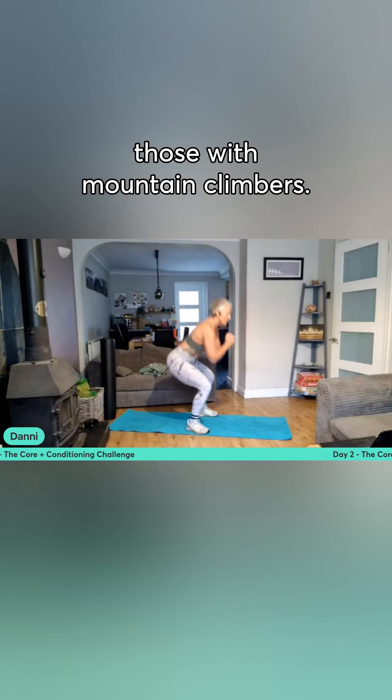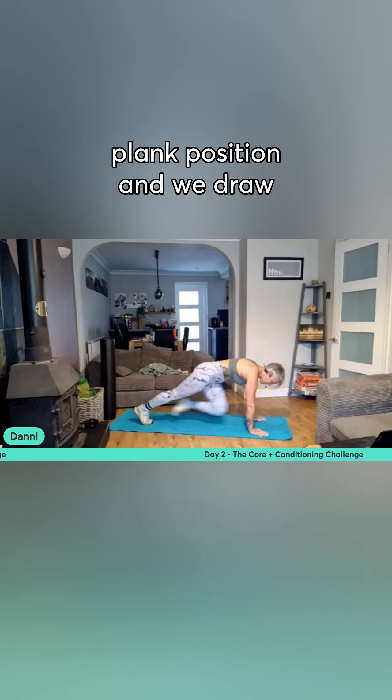You're going to combine those with mountain climbers, so you go back to that high plank position and we draw those knees in there.